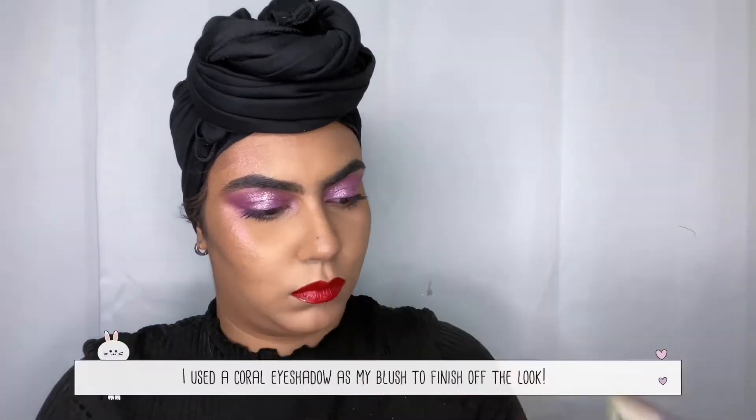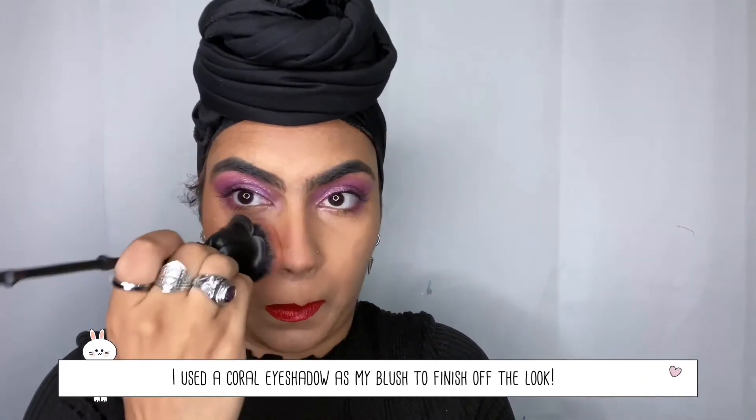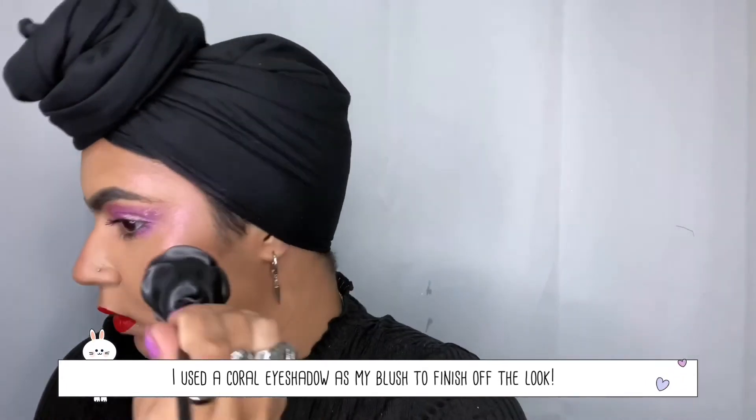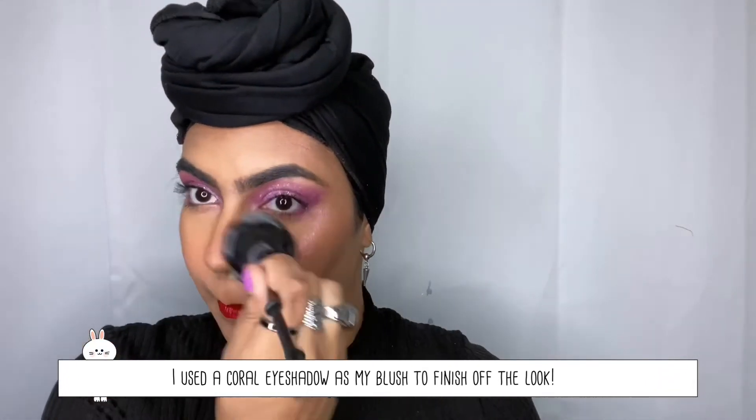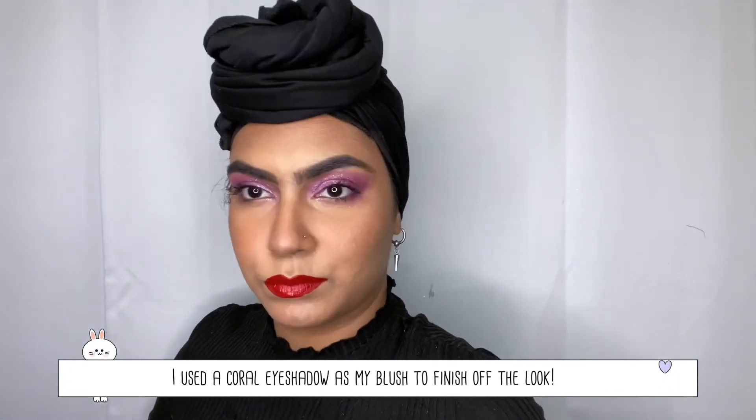I wanted to use a nice pearl blush brush but I couldn't find it, so I'm just using an eyeshadow brush — no one's checking! Just put that blush on your cheeks however you like it and that is basically the whole look. I hope you guys like it! Remember to like, comment, and subscribe, let me know what other looks you'd like me to do, and follow me on Twitter and Instagram under the same name. See you guys next time, love you so so much — always dare to be! Bye bye!